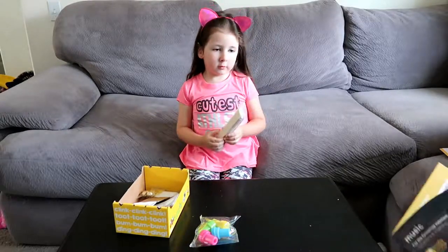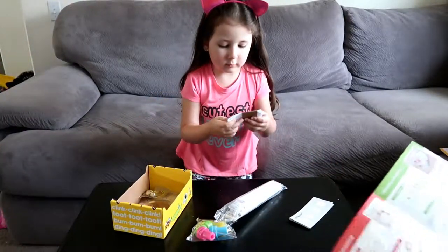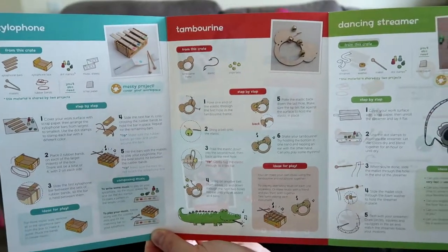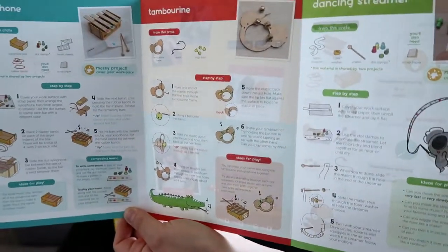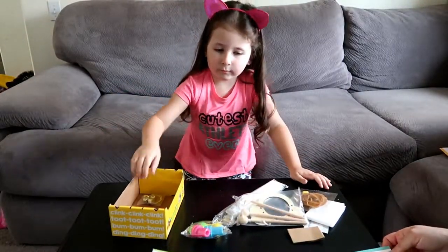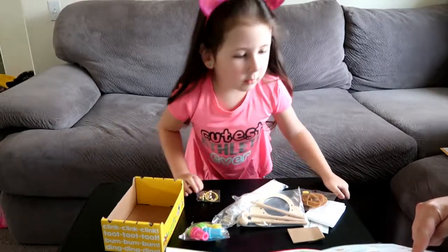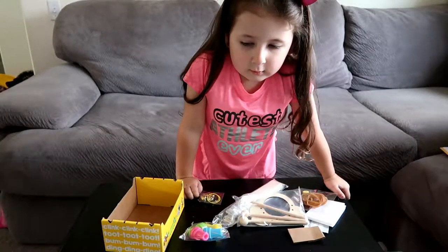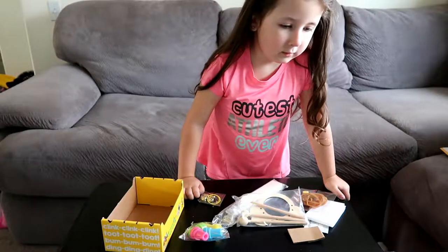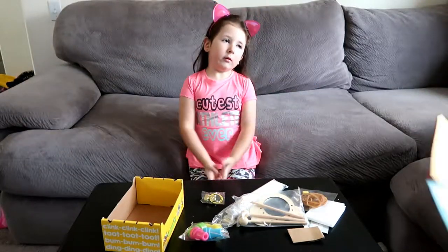There's four sticks in here. Pull everything out and let's take a look. Looks like there are three things for you to do. We've got a xylophone, a tambourine, and a dancing streamer. What do you think you'd like to make? We have the xylophone, we have a tambourine, and we have a dancing streamer. I want to do the xylophone. The xylophone? Yes.